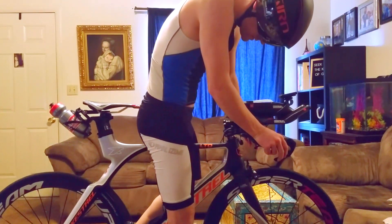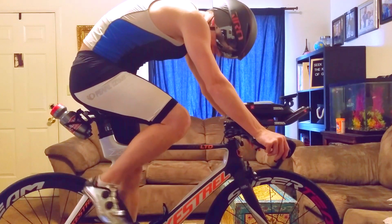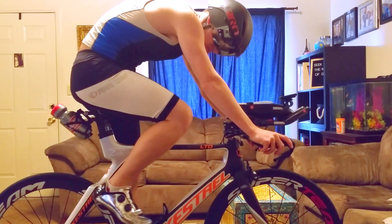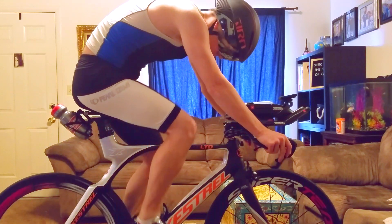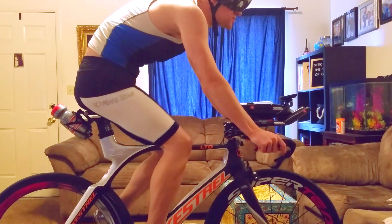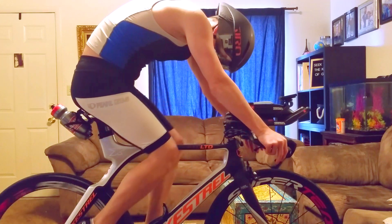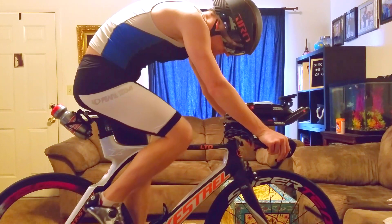My other jerseys aren't working out very well — one is too tight, the other is too loose. I'm just gonna go with this one. This is my casual one, what I feel most comfortable in. It fits really well, really breathable. It's a two-piece. I was trying to go for the one-piece but I haven't found the right one yet, so I think I'll just go with this for now.